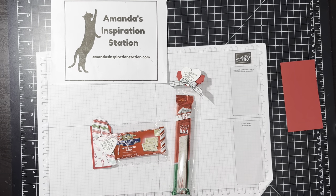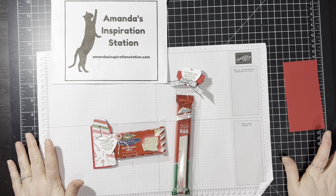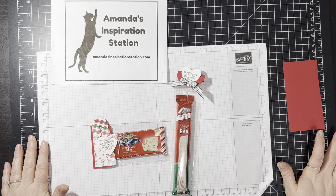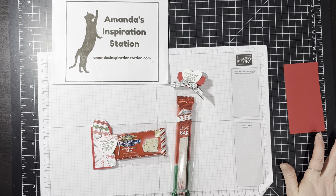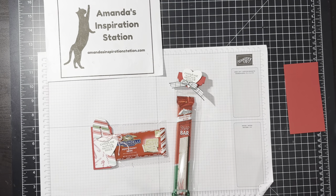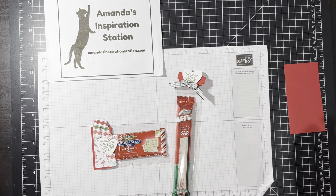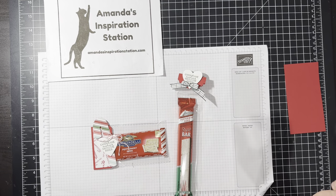Hello, everyone. Welcome to this week's Weekly Wednesday. My name is Amanda Waldhart, and you are here with Amanda's InspirationStation.com. Hi everyone, how are you? It is Wednesday, December 7th, and I have two projects today that are super, super simple. I love super simple, but I also love other things that aren't super simple. But today's super simple.